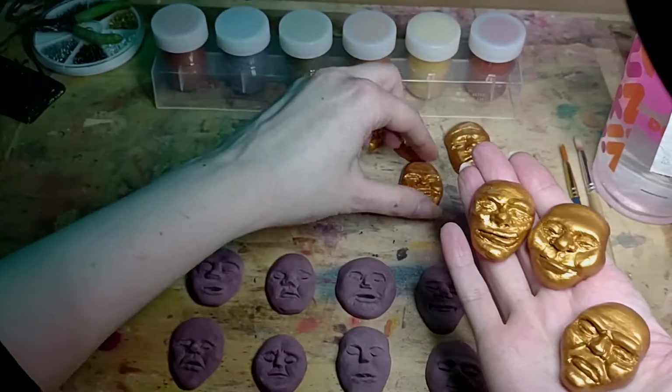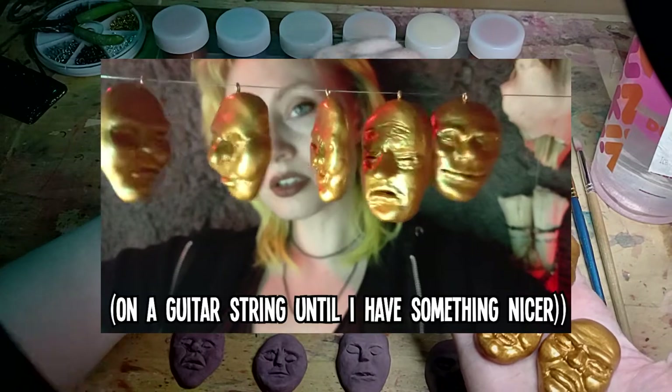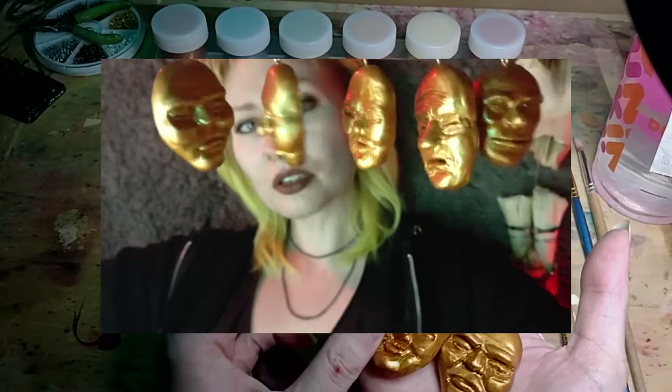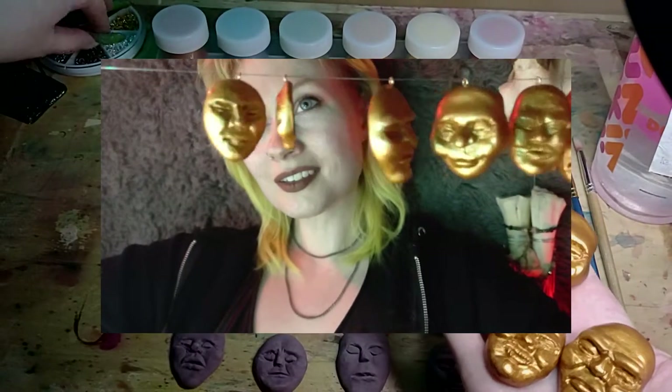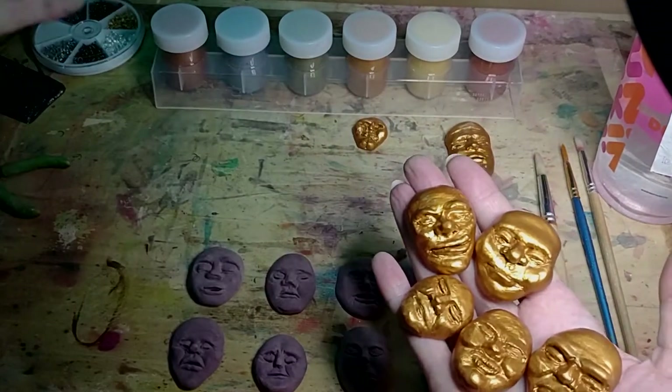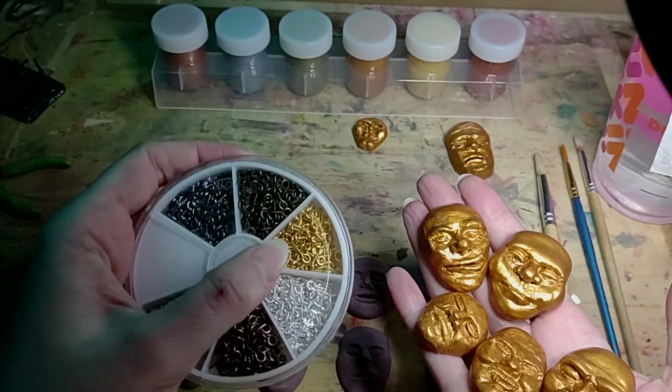I've decided to create a garland out of them. It's just gonna be a string of different faces, and they'll each hopefully hang down on one of these little hooks here that I have.